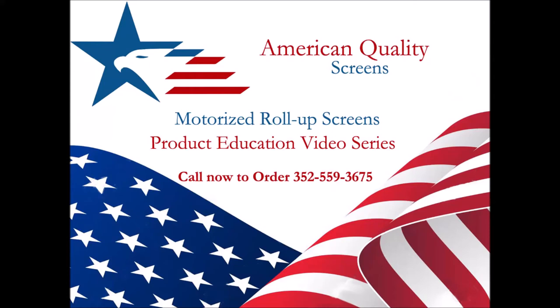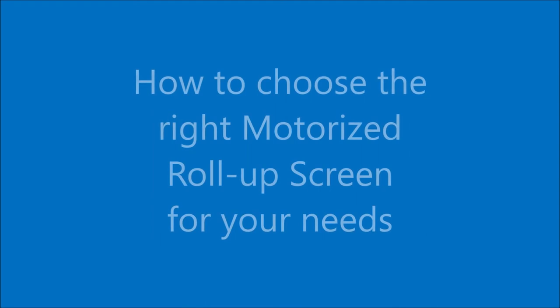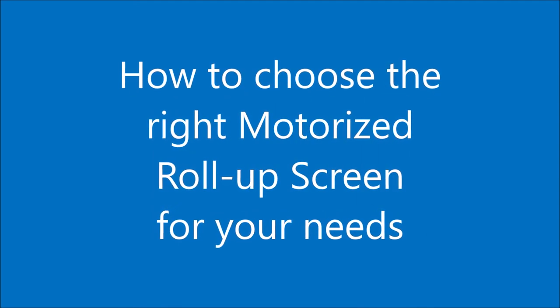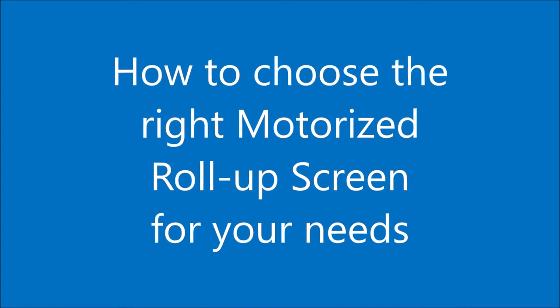Hello and welcome to American Quality Screens' educational video series. My name is Katrina, and I will be your guide. In this video we will be discussing how to choose the right motorized roll-up screens for your needs. So let's get to it.